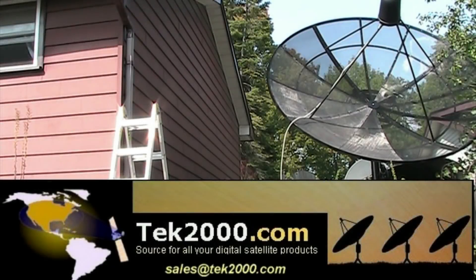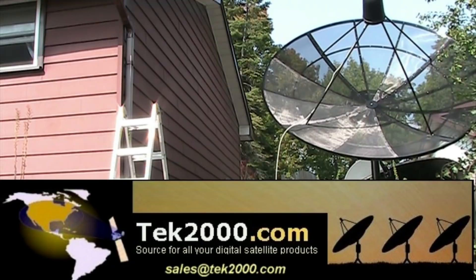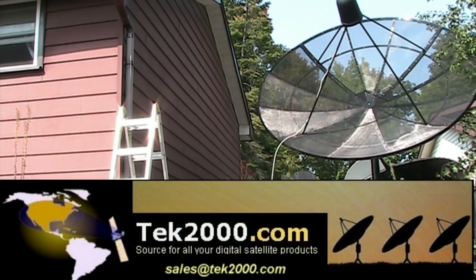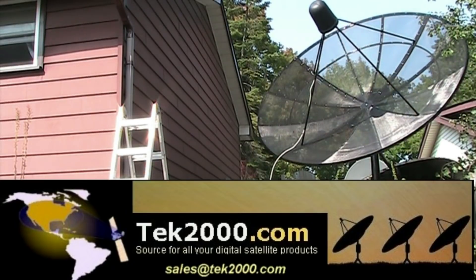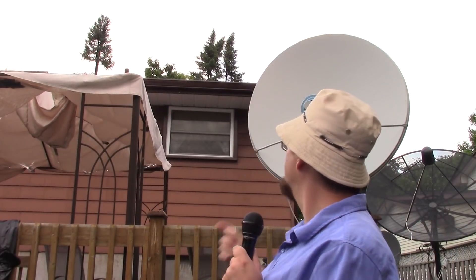If you're looking for a satellite dish, satellite receiver, actuator, satellite meter, LMB, or any satellite products for your free-to-air setup, go to tech2000.com and look at their wide variety of free-to-air satellite products that will suit your satellite needs.